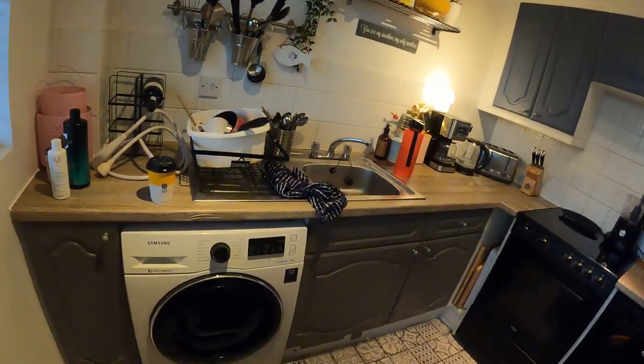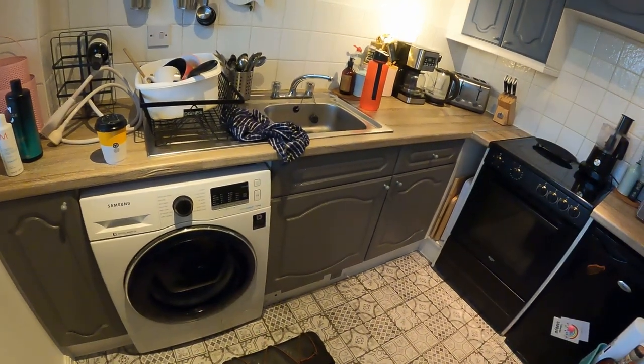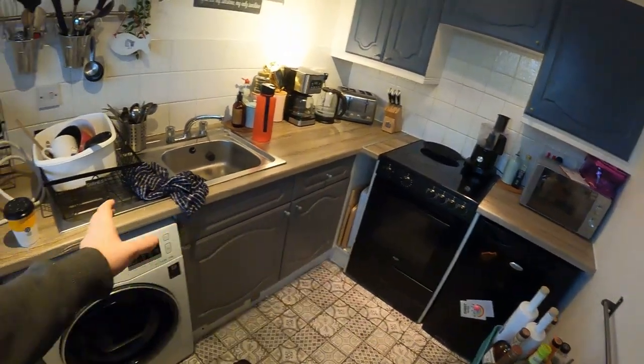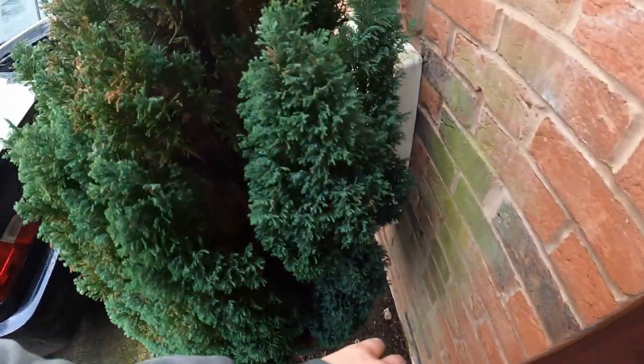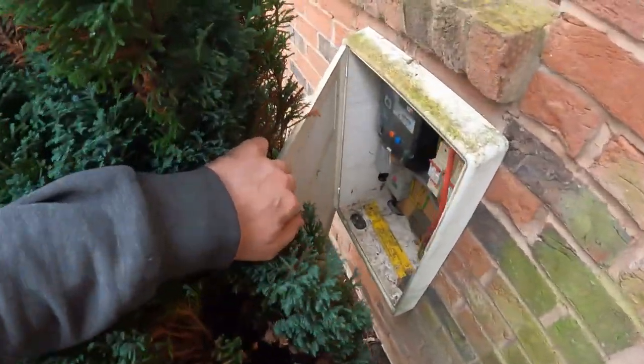Coffee machines and toasters can also cause issues - they've had a case before where a piece of bread stuck in a toaster was linking between the metal casing and the element, easily enough to trip the RCD. There are quite a few appliances in this small kitchen, so they'll get the tester up and demonstrate what a ramp test is.